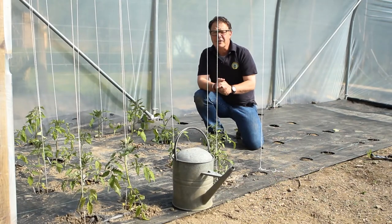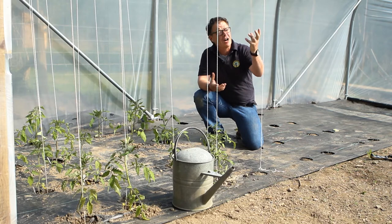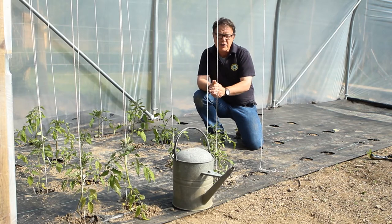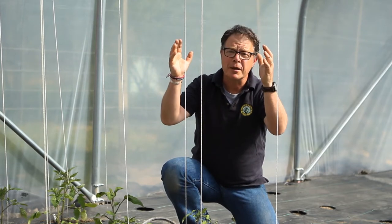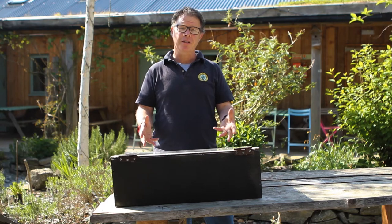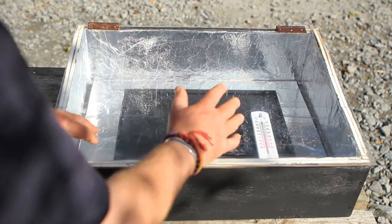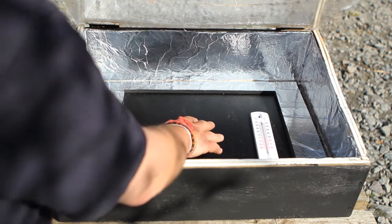A solar oven works a little bit like a greenhouse or a polytunnel. Light from the sun passes through the glass or the clear plastic to heat the plants and the ground below. The plants and the ground then emit heat in the form of radiation which is trapped by the plastic or the glass, helping to keep the building warm. So here is my solar oven, working very similar to how a greenhouse would work. The sun's rays go through the perspex lid heating up the oven inside. It is now 120 degrees and it's only had the oven in the sun for about 10 minutes.